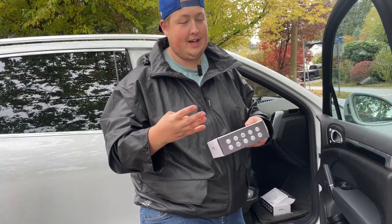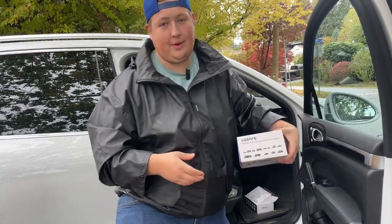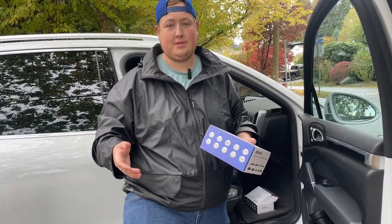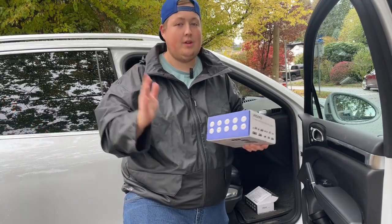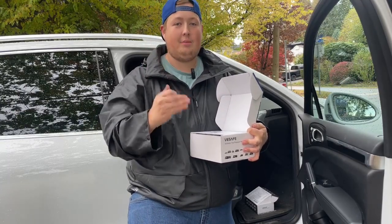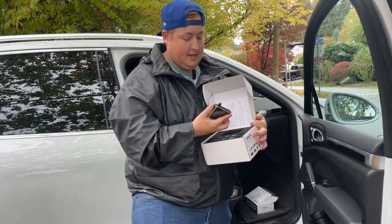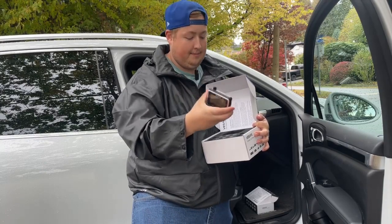This next one is for trailers — it's got more than just four sensors because you've got more tires. These are great for going down the highway, especially if you're towing trailers. It gets hot or cold and you don't always have space to pull over on the highway to check. A system like this lets you see exactly what the live tire pressure is — it's constantly monitoring. This one has six sensors and a nice big display for your truck dash.